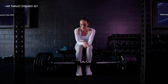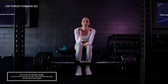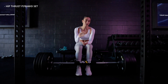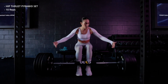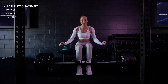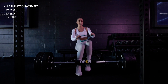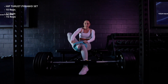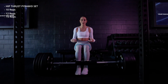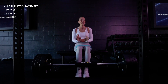We're starting off with our hip thrust pyramid set. A pyramid set is performed by doing the heaviest weight first for the least amount of reps, and then as you increase the reps, you decrease the weight. So we're starting off with 10 reps at our heaviest, then removing a plate for 12 reps, remove another plate for 15 reps. It's going to burn, but that's fine — we're just getting started.